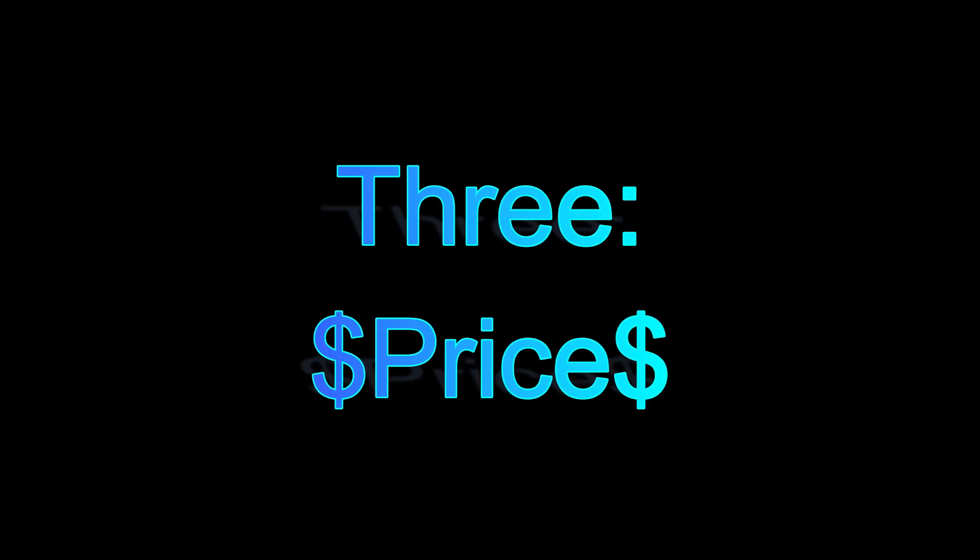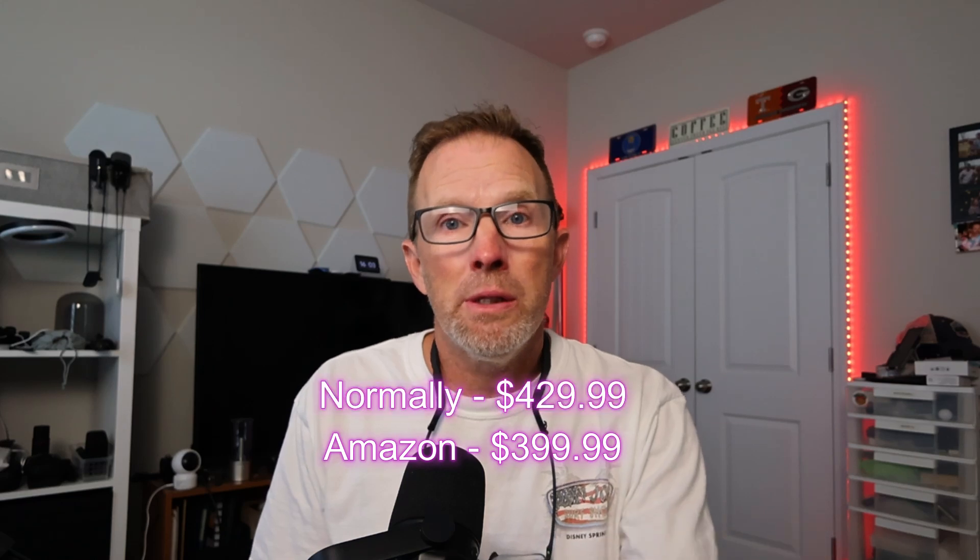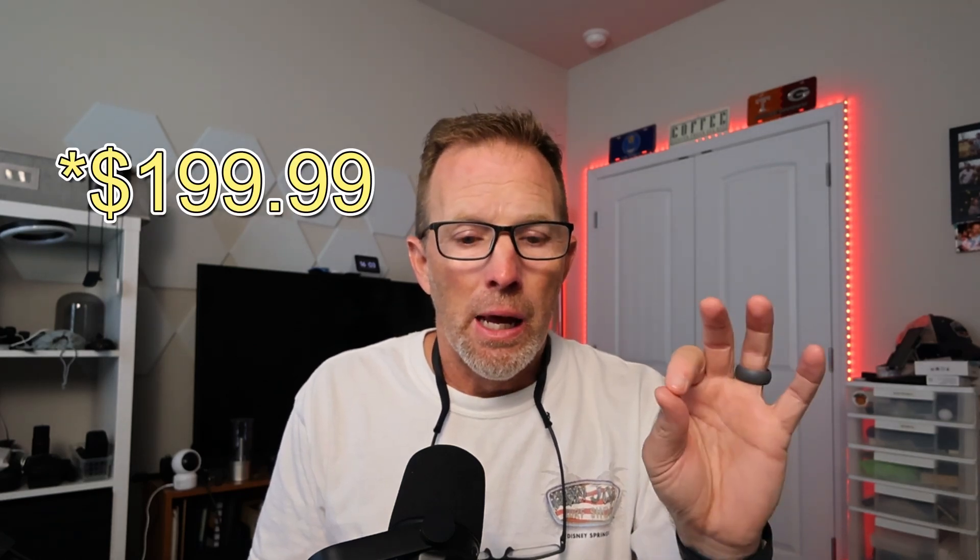Number three is price. I got this unit refurbished on the Canon website for $200. Normally if you go to Amazon right now, you'll see it for $399 — normally $429, knocked down $30. I got it refurbished for $299, works perfectly, came with all the same accessories. I think $300 is the sweet spot — that's where it should be. I've got some bonus material at the end that ties into this, so watch all the way through.